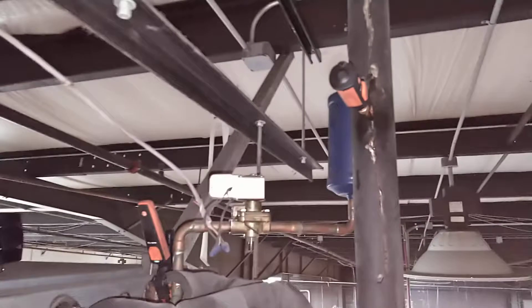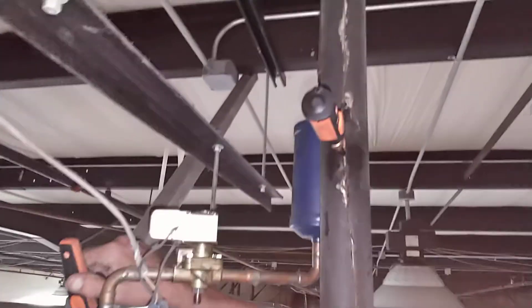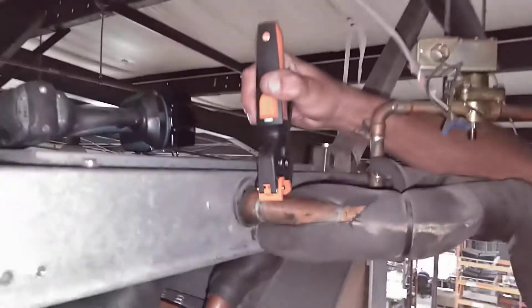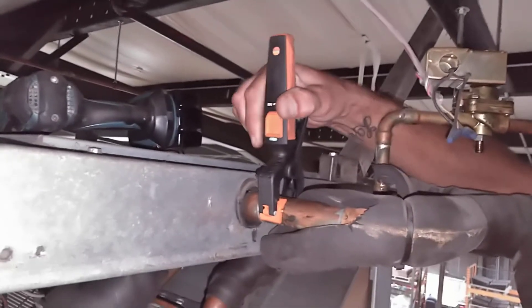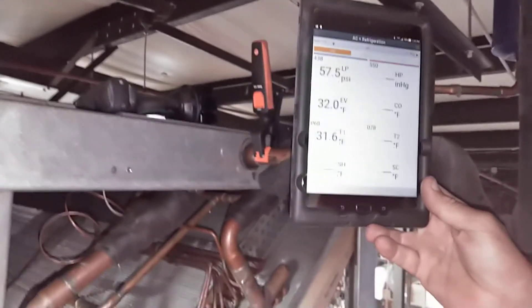We've hooked up some Testo smart probes checking our suction pressures and our suction temperatures, and then we're going to use a tablet hooked up to these via Bluetooth to show the superheats.